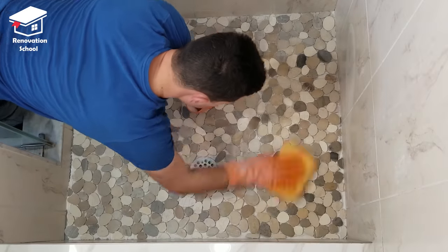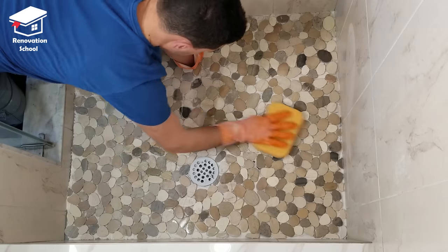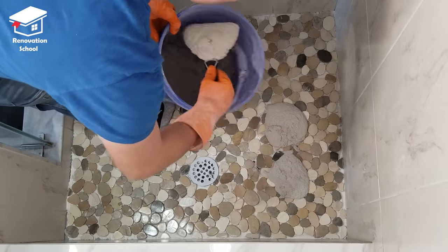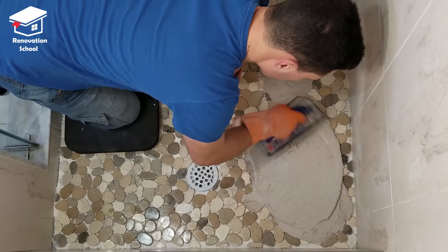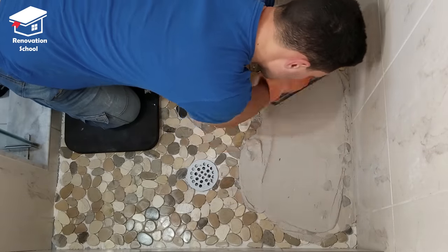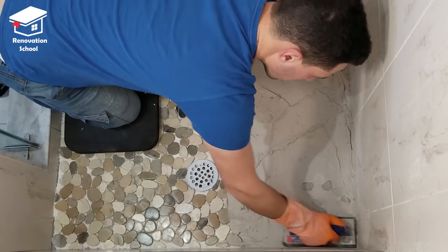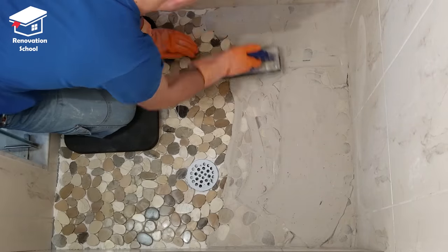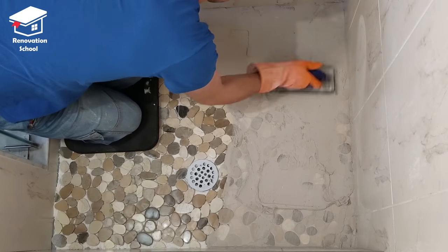One more time before applying my grout I'm going to clean up the surface of my tiles — this way the grout is going to slide slightly easier and smoother on top. I like to use my float to apply grout to the whole surface. It's fairly easy — all you need to do is push it inside the seams from different angles to cover the whole area and get all those seams filled up. I highly recommend using gloves every time you touch grout; if you don't, your hands are going to get dried up pretty bad for the next few days, which is not a pleasant feeling.